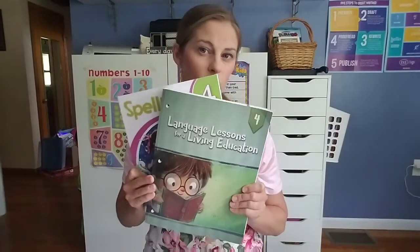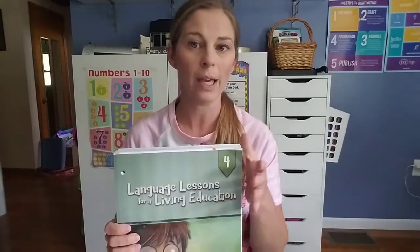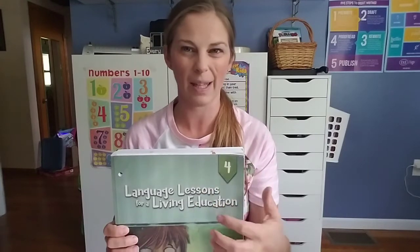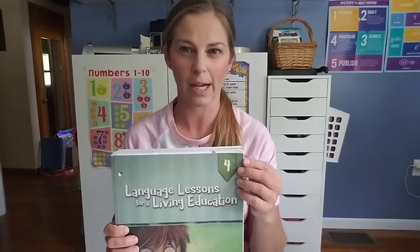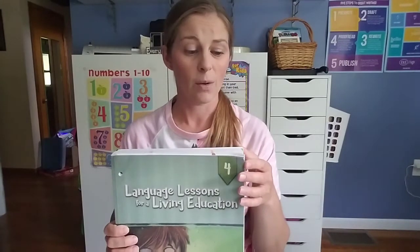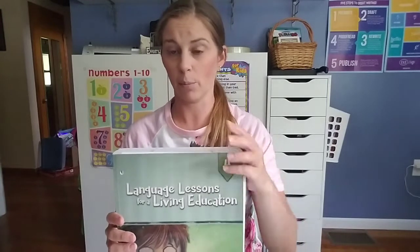I asked her if she wanted to stick with BJU Spelling and she did — she really enjoyed it and loved the color pages. She likes a list-based spelling approach. She did third grade last year because she's a little advanced in that, so we're working on fourth grade this year. We're not going to be doing the spelling component within the Language Lessons curriculum; I'm more using that for the rest of their curriculum.